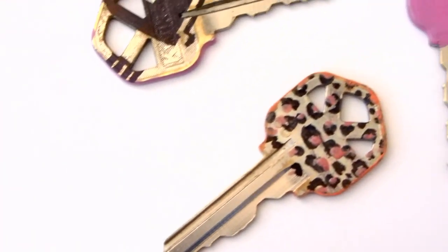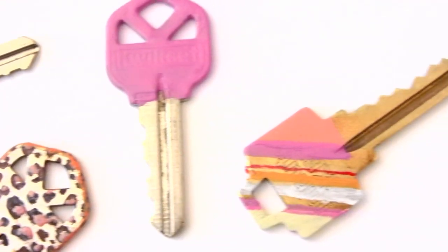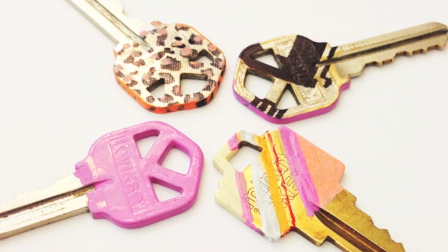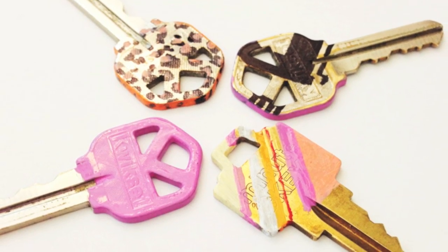I've been wanting to customize my plain keys for a while now. I finally decided to paint them, which makes it easy to tell them apart. And I want to show you guys my process and share some ways you can customize your keys too.